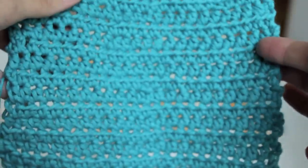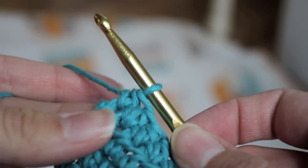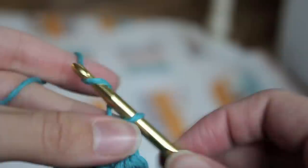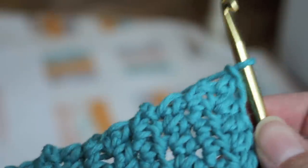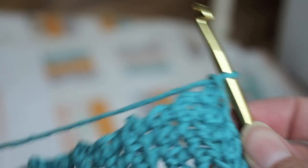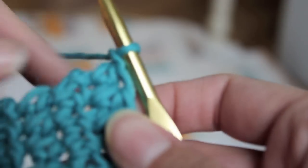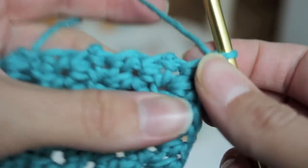Now you can stop here if you want, or you can do a border. I'm going to show you how to do a border. Here's your last little stitch. If you don't want to do the border, just clip this thread down here and pull that through and tug on it and weave it in. But if you want to do a border, we're going to do a single crochet border.